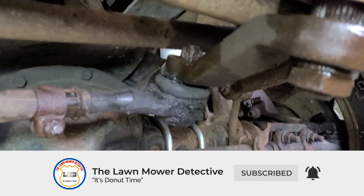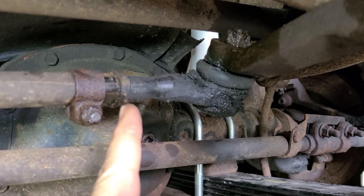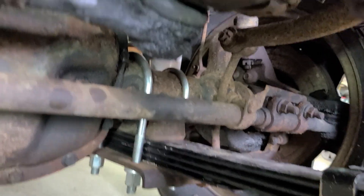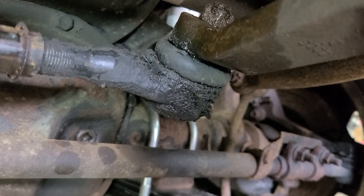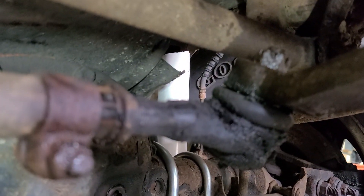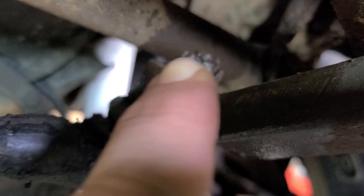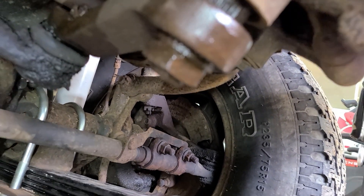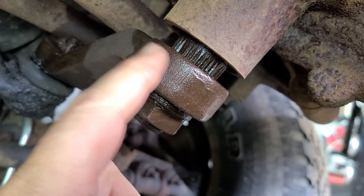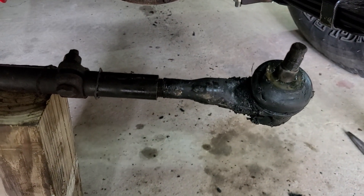Alright folks, today we are going to work on changing this Pittman arm tie rod end right here. As you can see it's in pretty bad shape — been leaking for a while. I've already got this loose, got the cotter pin out of that castle nut, and I'm going to work on getting that big nut off of the Pittman arm to get it off. Might be using the OTC pulley puller on this one, so stay tuned.